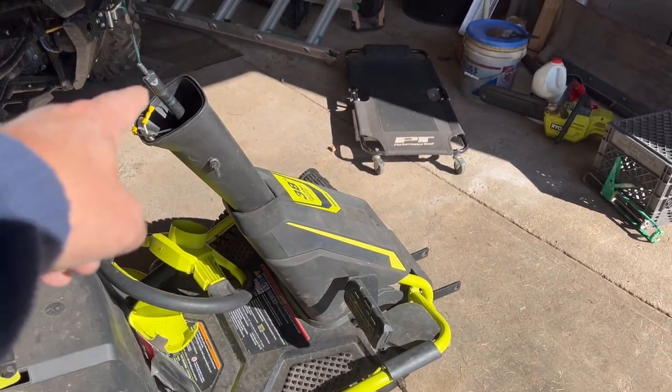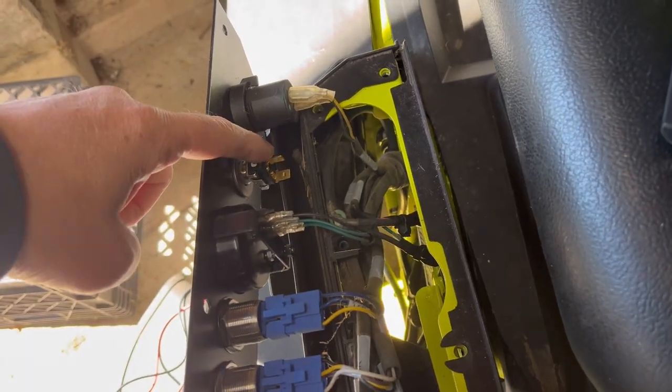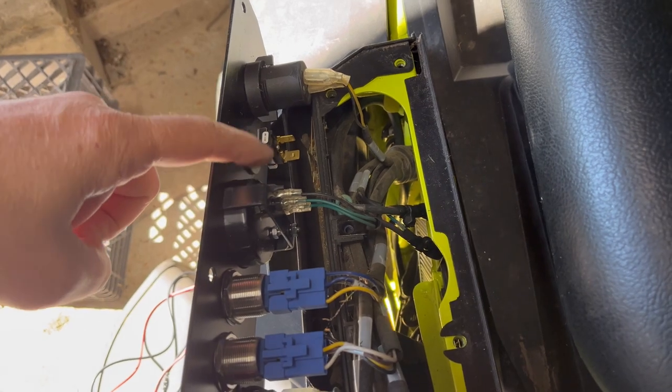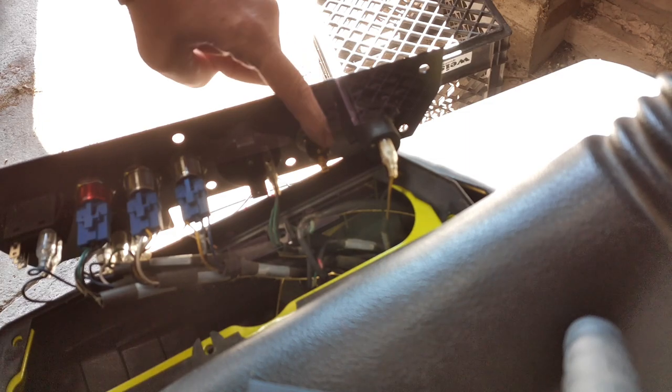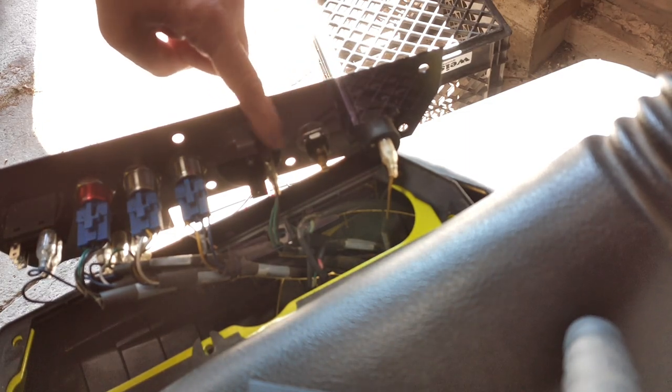We're back to it today — had to do some more moving. I got the plants inside because we had a frost warning last night, so I had to pause. Now we're going to take the meter and hook up the momentary switch so I can cycle through the settings on it. Let me show you how we do it.